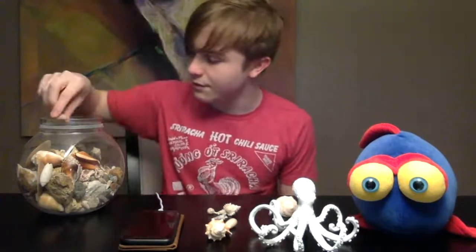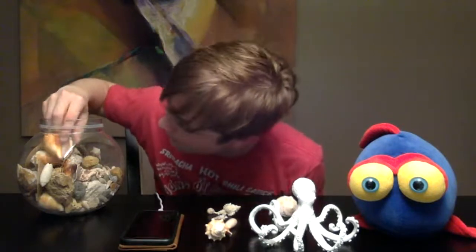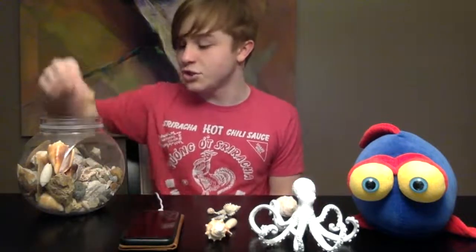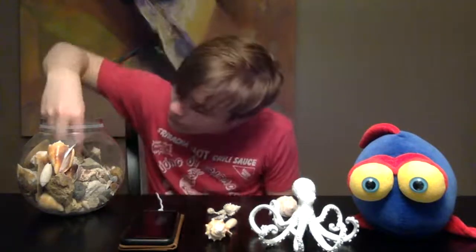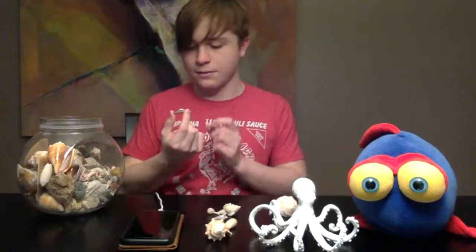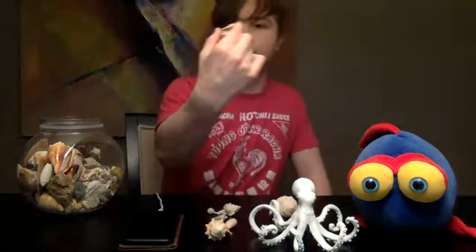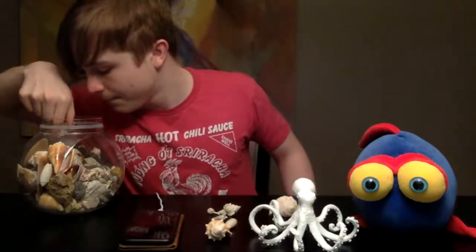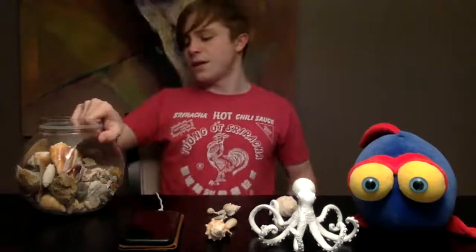It's a lot different than what you might think, but it's effective for these species. Turkey Wings are pretty fun shells — they might not be extremely rare, but they are fun to look at. Here's a geode — not very ocean related — but here's a bigger Turkey Wing. A lot of these are the same species.